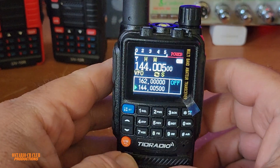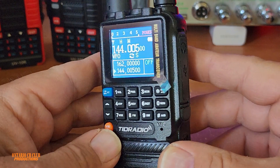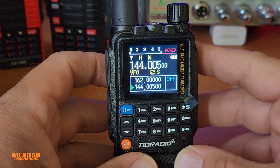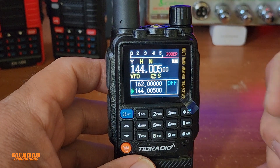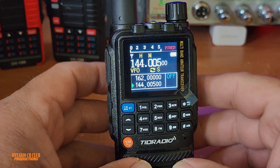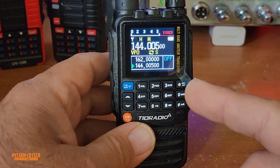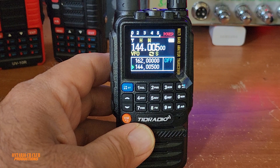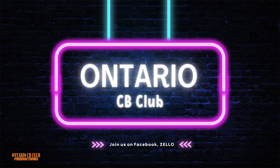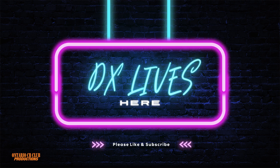This is it, guys — the TID-TDH3 portable radio, VHF/UHF 5W. Don't forget, I'm going to put a link in the description below: TIDradio.com. I think it's on special right now — $32.99, something like that. Thank you for watching, 73, and I'll see you guys on the next one.